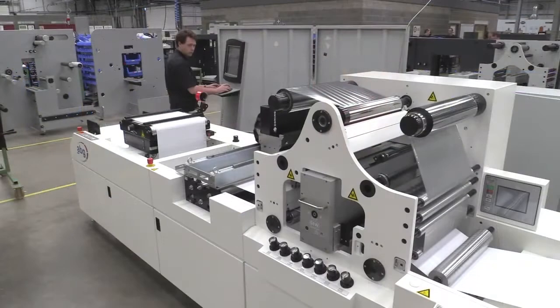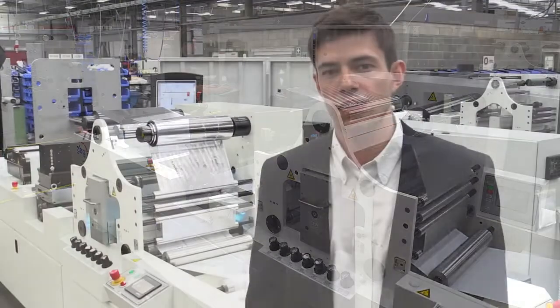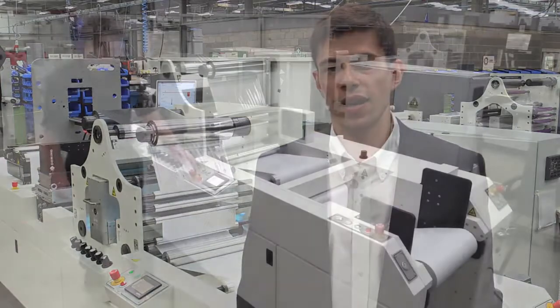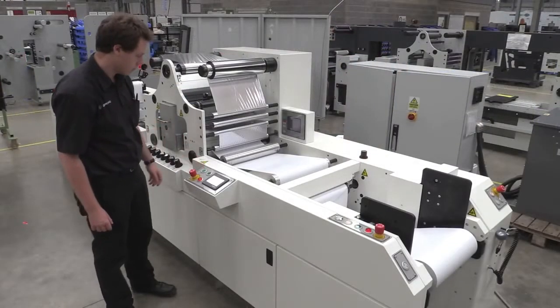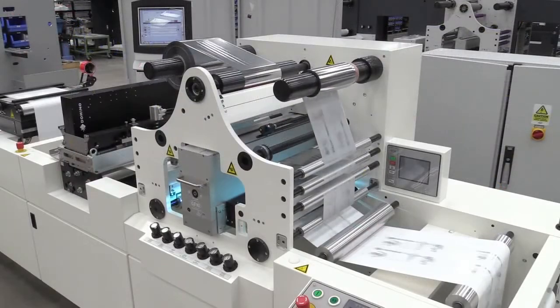Hi, I'm Matt Burton from AB Graphic. AB Graphic International is the global market leader for narrow web finishing. We provide finishing solutions for a wide range of printing technologies. ABG have a lot of experience in integrating inkjet solutions to our web handling systems. Historically, this has primarily been monochrome inkjet solutions where web tension and control is critical for good print quality. Here we are providing the web transportation system for the K600 cold foil application.